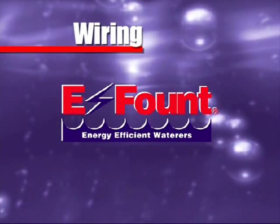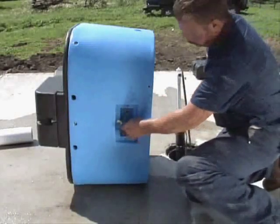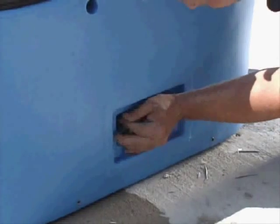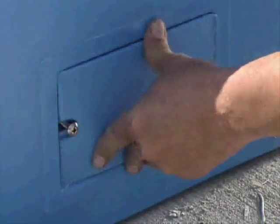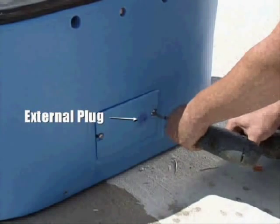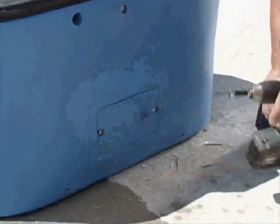The installation of all eFounts are the same and should be wired by a certified electrician. First, push the underground electrical wire through the opening and connect the proper wires to the correct leads, as instructed on the side panel of the eFount. Push the wires into the electric compartment and replace the cover. A unique feature of your eFount is an external plug when installing conduit for outside wiring. Note that all eFount plumbing installation is the same as the 3390 we just installed.